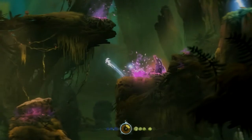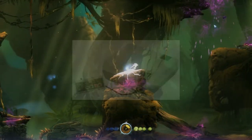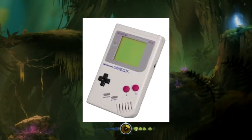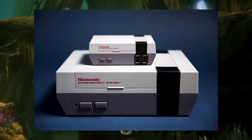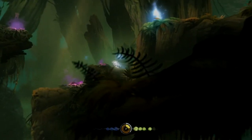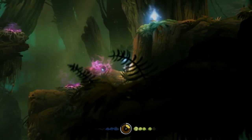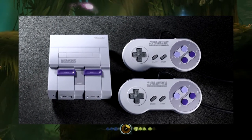Nintendo recently has been making tributes to their old consoles that were discontinued decades ago, such as the NES, SNES, and maybe others in the future like the Gameboy and the Nintendo 64. These tributes come in the form of an $80 mini plug-and-play console that resembles the original. The NES got the NES Classic Edition last year, and this year fans of the Super Nintendo were treated to an SNES Classic Edition.